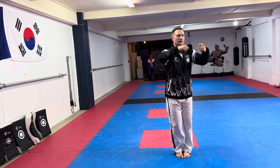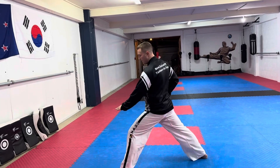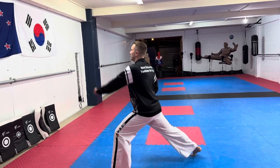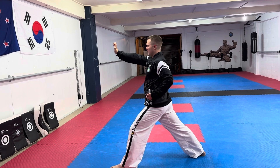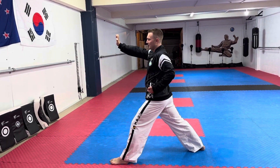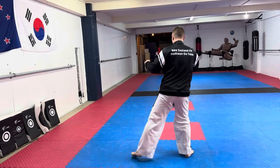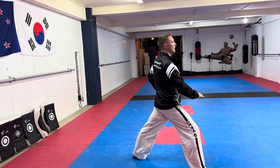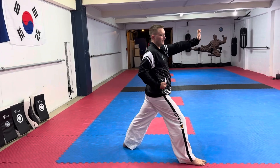From here pivot, cross your arms at the same time, and do a low knife hand. From here — forgive me — a palm strike movement. Step in, cross, low knife hand, then on the spot the same thing.